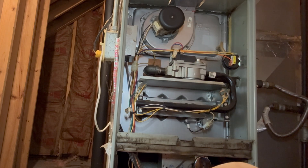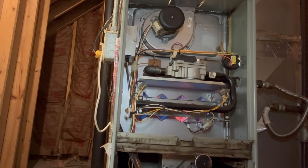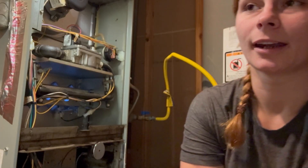You notice you've got your inducer motor. There goes our hot surface igniter — you can see the glow in the orange. And our gas is up and running. This is Bailey with HVACV, and I'll see you next time.